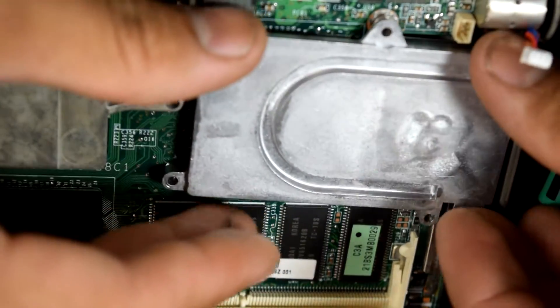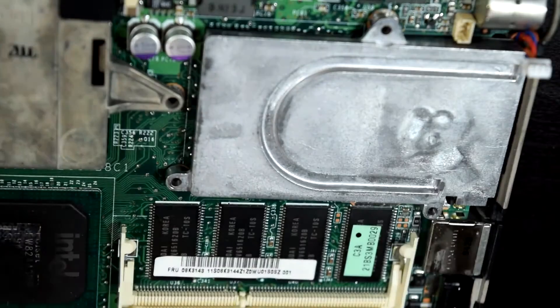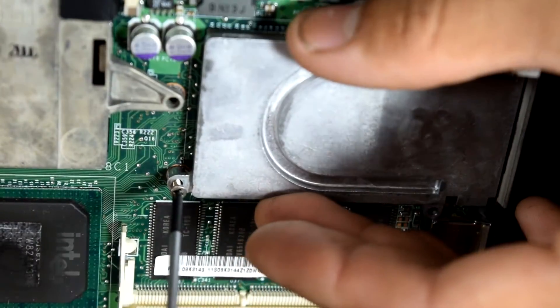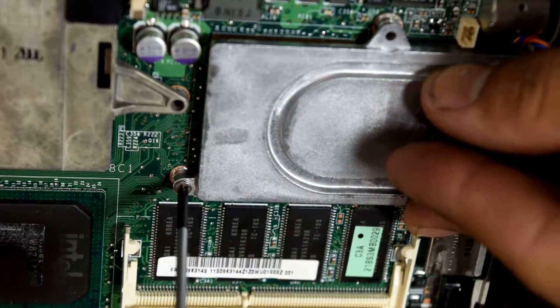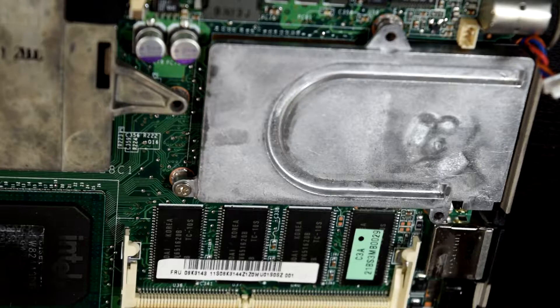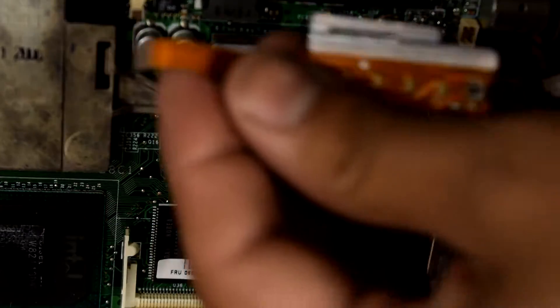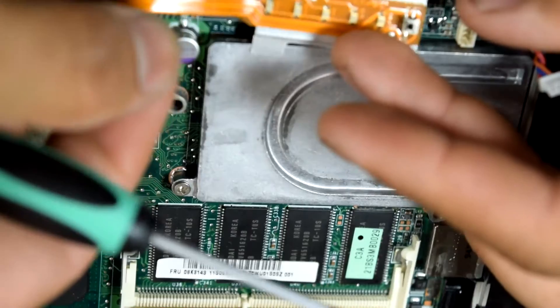I'm going to give it a nice repaste. I believe this was the screw that goes in this part. Then of course we have to complement it with the LCD — or whatever this piece is called. I'm just going to toss this in here real quick.